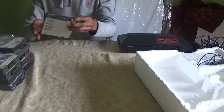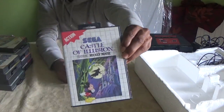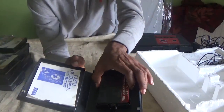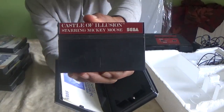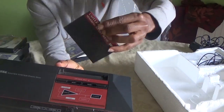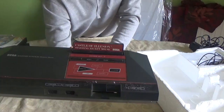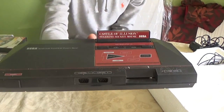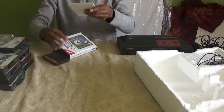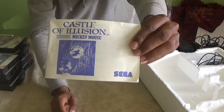Now I'm going to power this up and show you a few games, but before I do that let me show you how the boxes were back then. This was the Mickey Mouse Castle of Illusion box. We always had a manual, and here's what the cartridge would have looked like — you put it into the top of the system like so. This is nostalgia at its ultimate best.